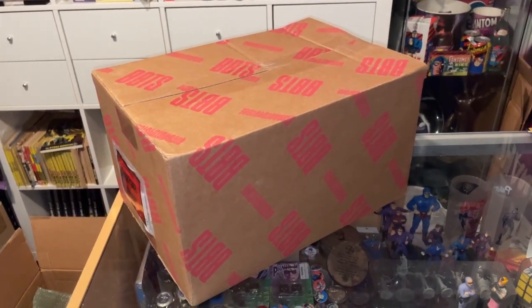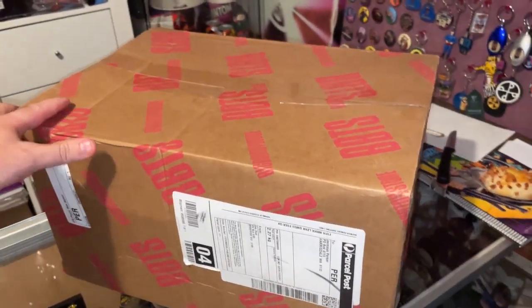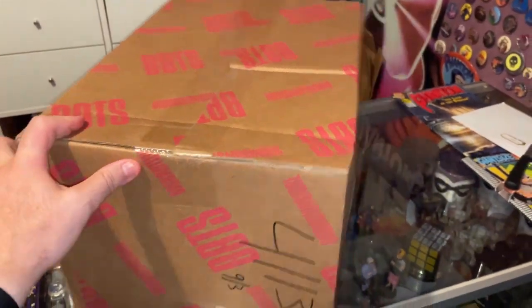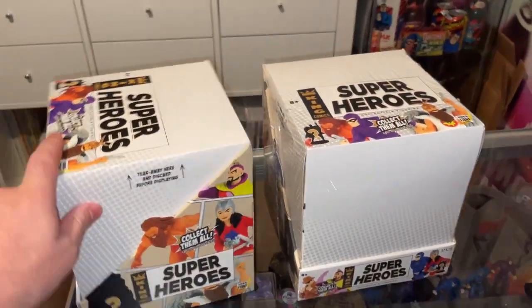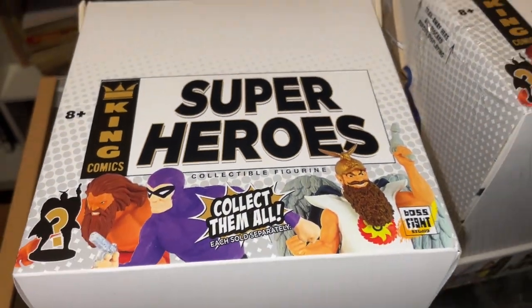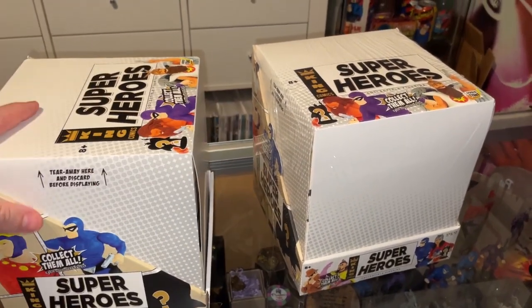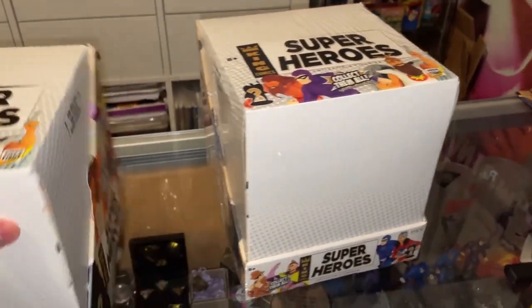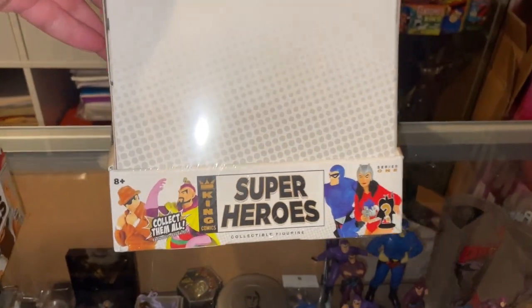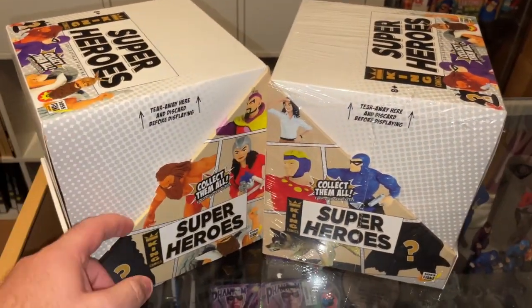G'day, welcome to another video review from Chronicle Chamber. Today we will be reviewing what is in this big box. These are King Comics superheroes PVC mini figurines. They come in blind bags and this is what the boxes look like. The packaging is fairly simple — Phantom is fairly prominent, you've got Mr. Walker there, and then you've got a Flash guy with a question mark.